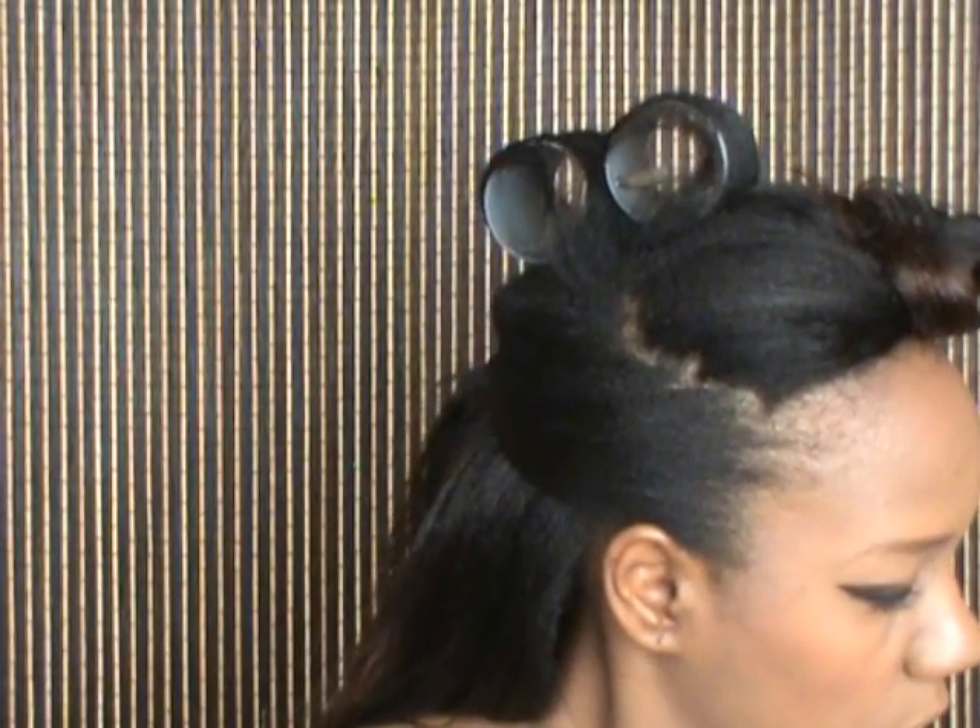Now onto my lips — this is a NYX lip pencil in Plum. And now I'm going to use a NYX jumbo pencil in Nude Chase as well. It's just a nice deep burgundy red look, and I'm going to set that with a NYX lip gloss in Plum Red. I hope you guys enjoyed and I will talk to you on my next video, thanks for watching.